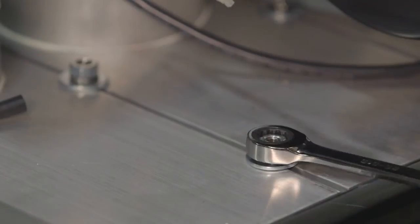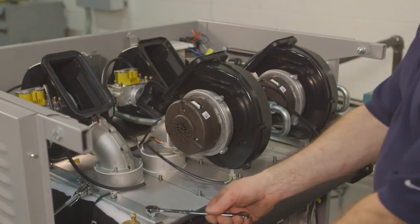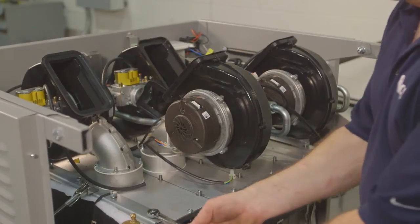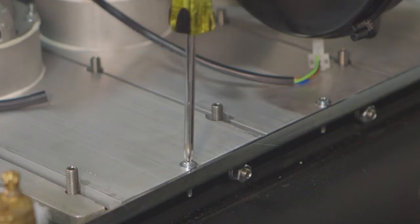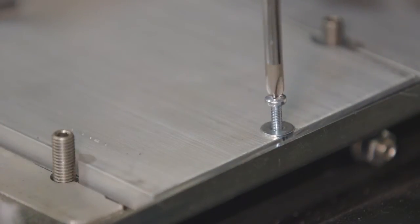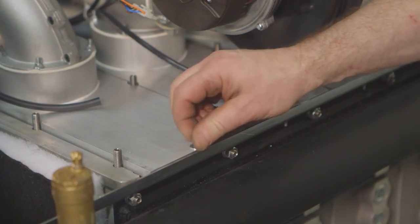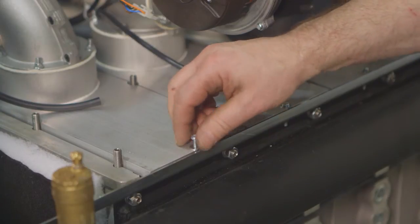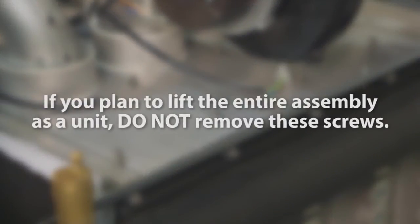Take a 13 millimeter wrench and remove all of the nuts located between each burner plate. Then use the same wrench to remove all of the nuts located at each end of the burner plate assembly. To access individual burner modules, use a standard Phillips head screwdriver to remove the screws — there are two of these specific screws per burner plate. Please note: if you are planning to lift the entire assembly as a unit, do not remove these screws.